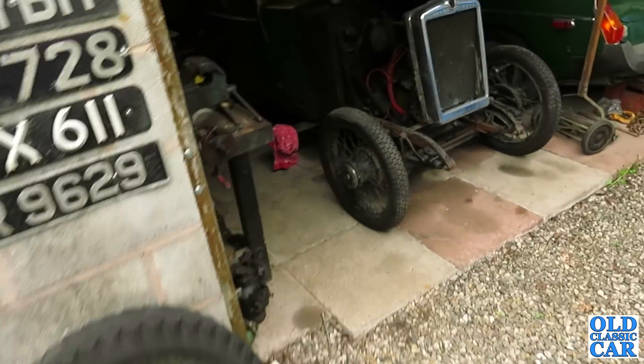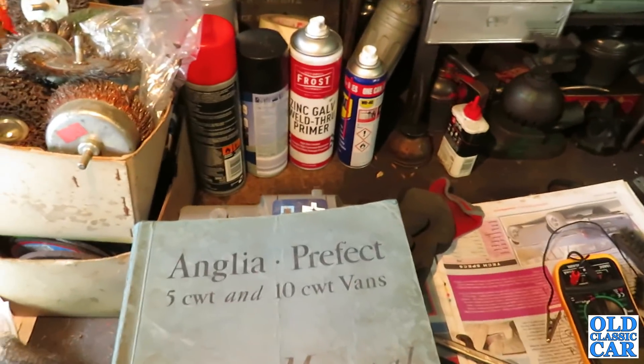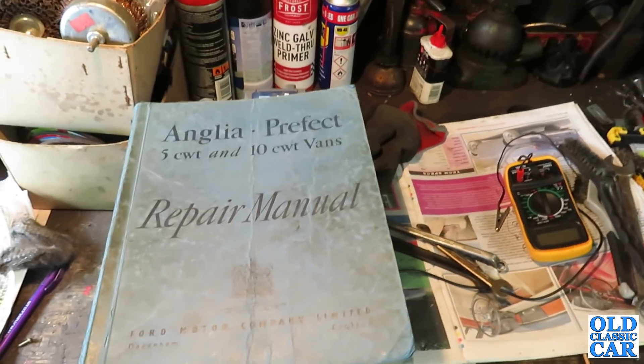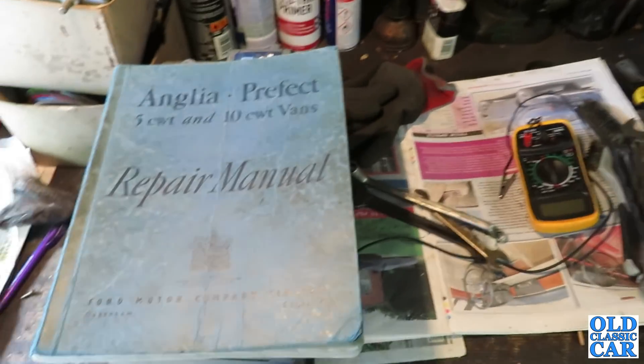Welcome to All Classic Car. The plan for today is to have a look at the gearbox oil in the Ford Anglia. I did check the level a little while back but I'm not entirely sure that it's got the right grade of oil in it, so the only way to be sure is to drop out the oil that's in there and replace it with some fresh. It won't harm anyway.